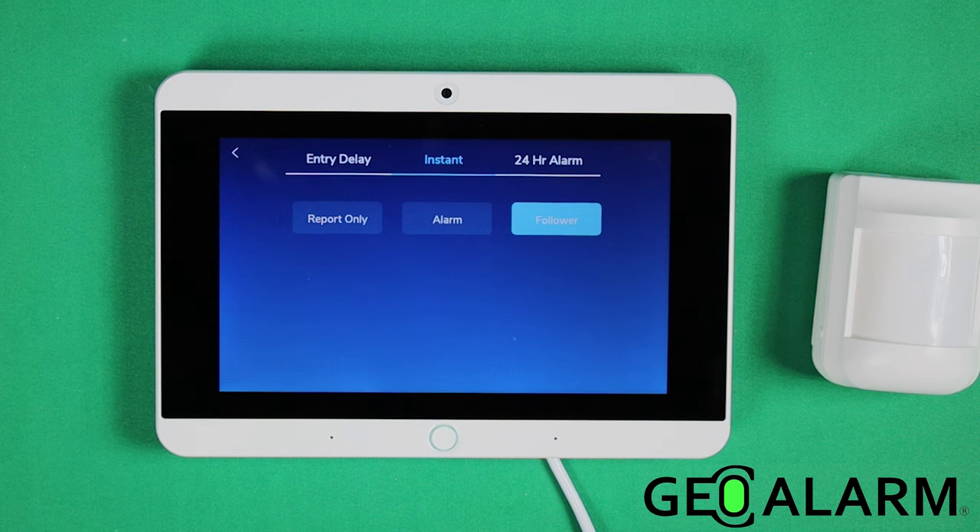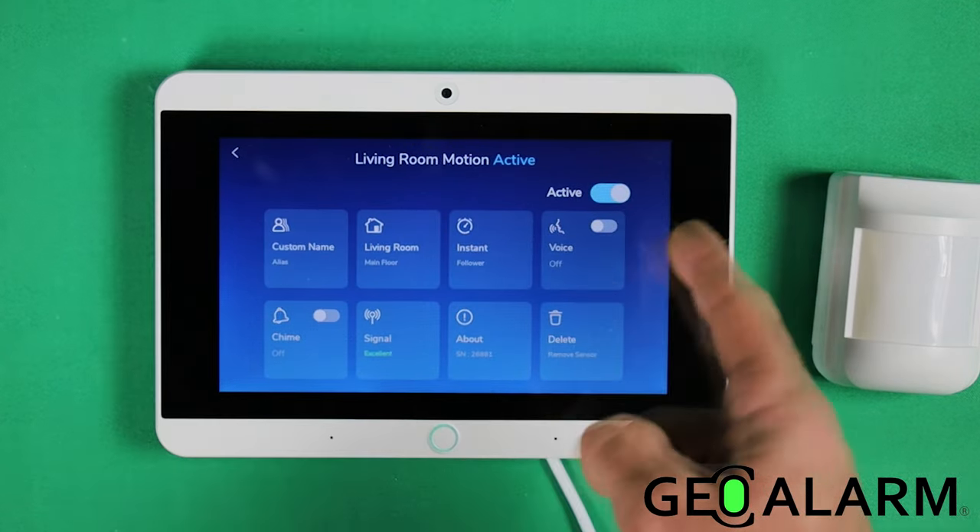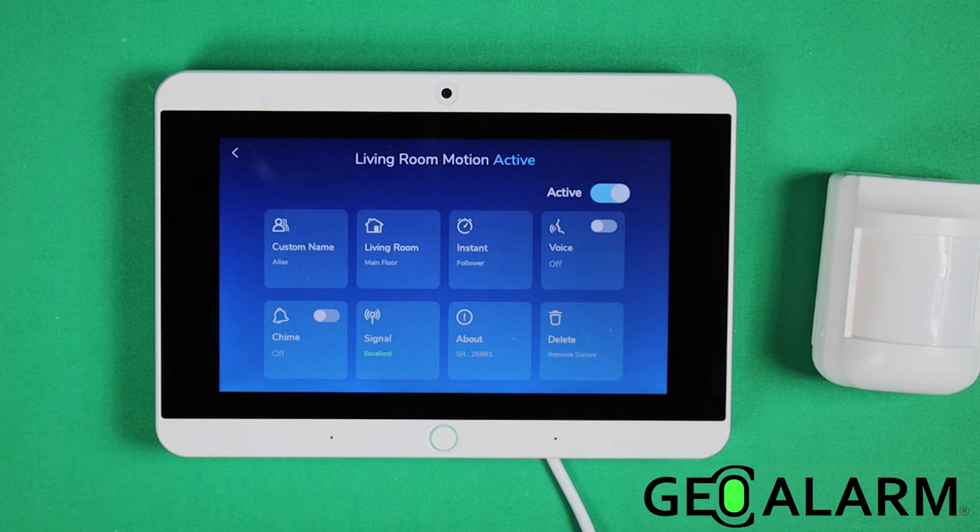That means the motion detector behaves as a motion sensor rather than being armed in away mode or stay mode like normal sensors. You obviously don't want that — if it were active in stay mode, you'd trigger it just walking around your home. The follower feature disables this device in stay mode. You can also enable chime, but I don't recommend it for a motion — every time you walk by it, it's going to chime.